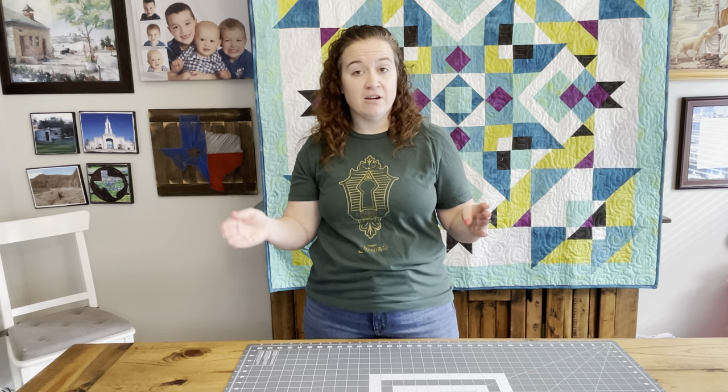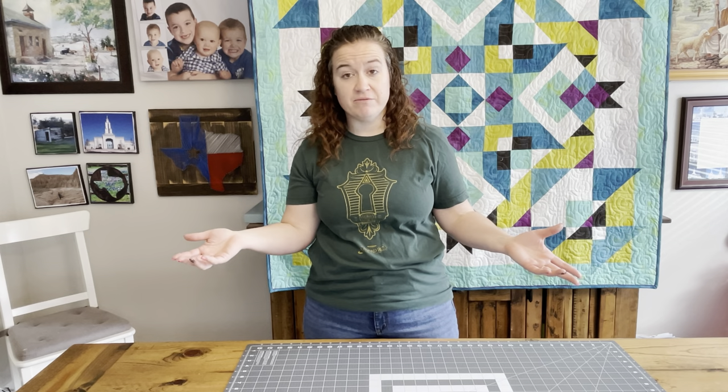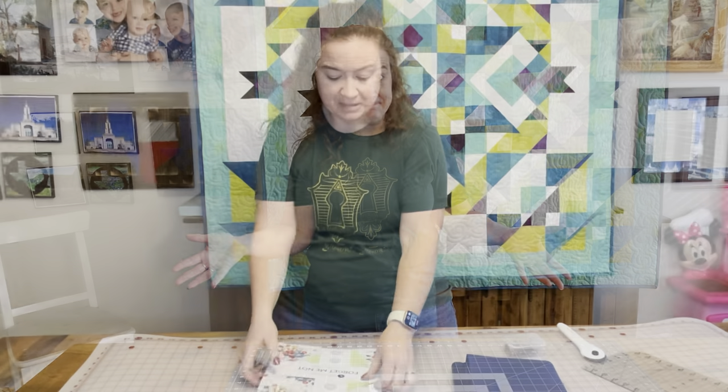I don't want you to feel like this is overwhelming. That's why we're taking four weeks. If it takes you more than four weeks, that's no big deal.